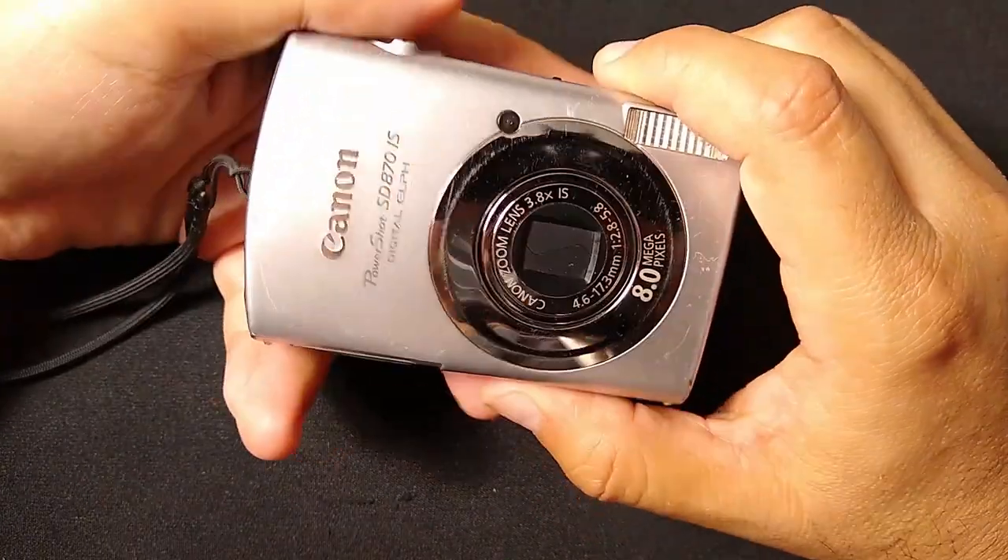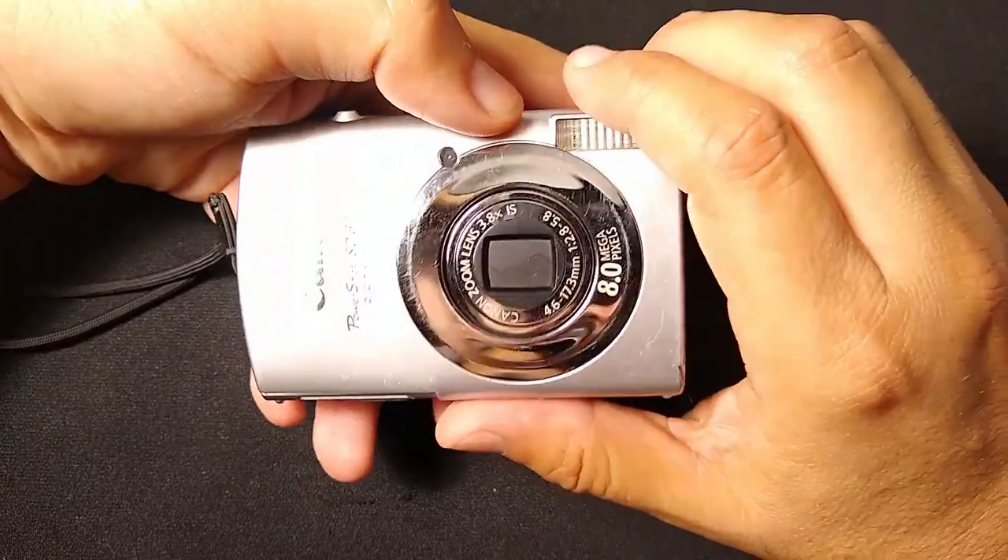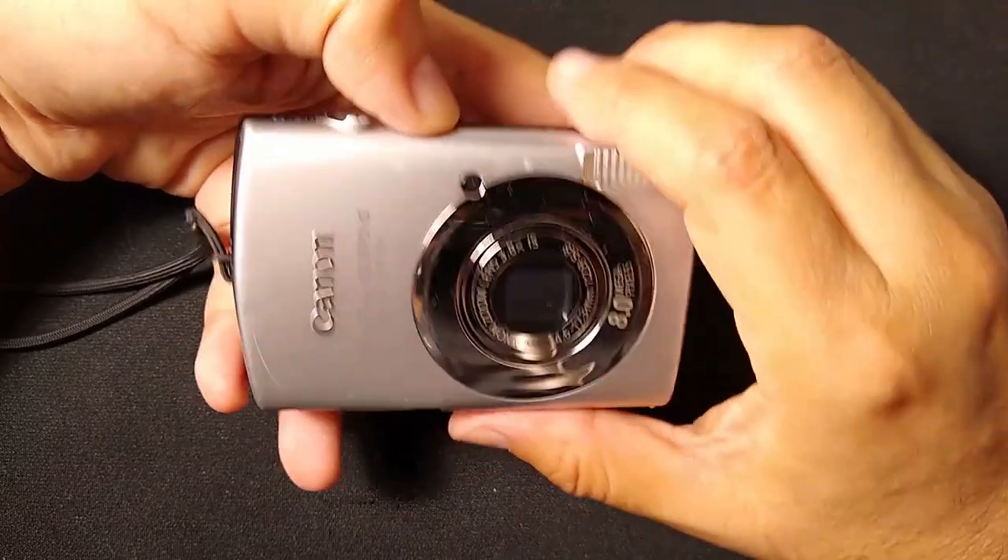So as you can see, I recently took a bunch of photos of some beautiful flowers. I'll tell you all my settings and technique so that you can capture your own amazing shots a little bit later. But first, let me tell you about the camera.